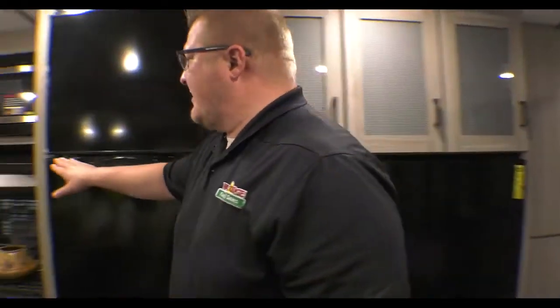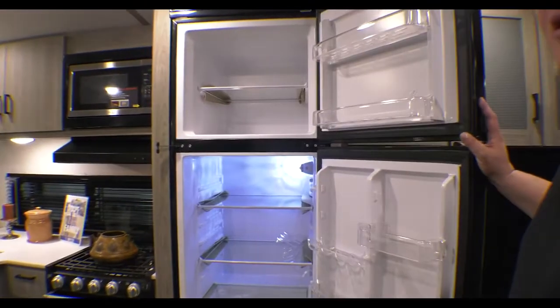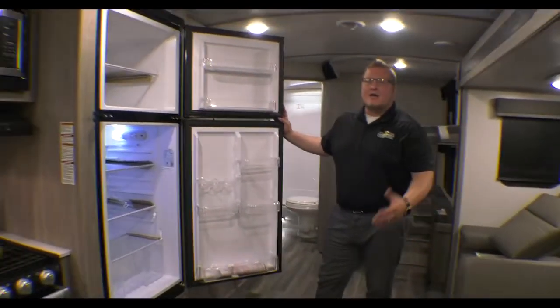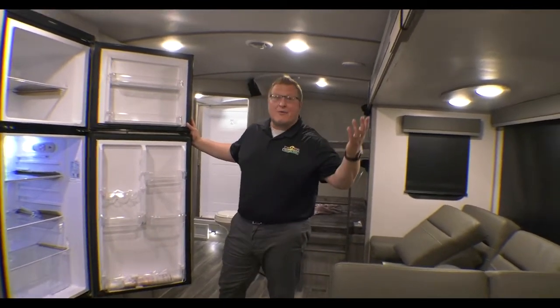And then of course you've got your big 10 cubic foot 12-volt refrigerator. Look at the amount of storage in there. Refrigerators of old, you couldn't even fit a gallon of milk. Now you can put two, three gallons in there.